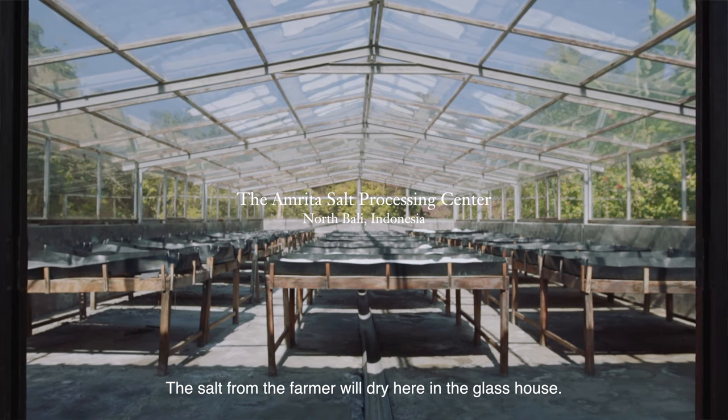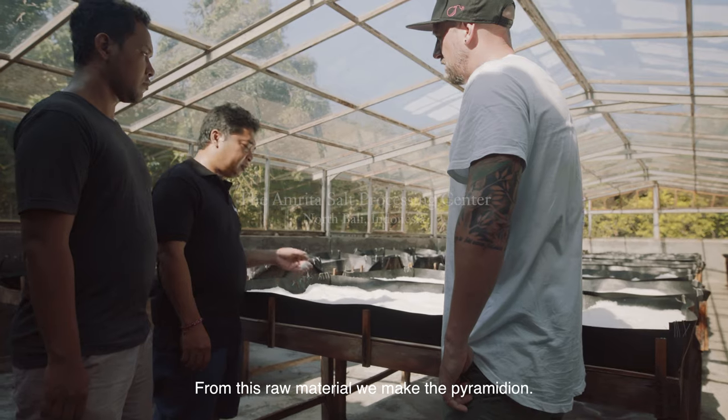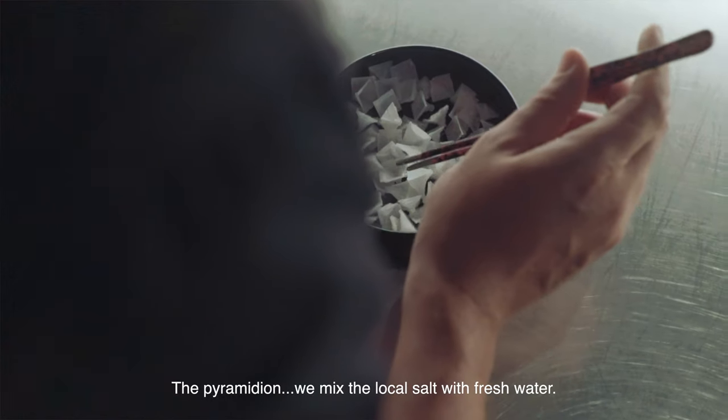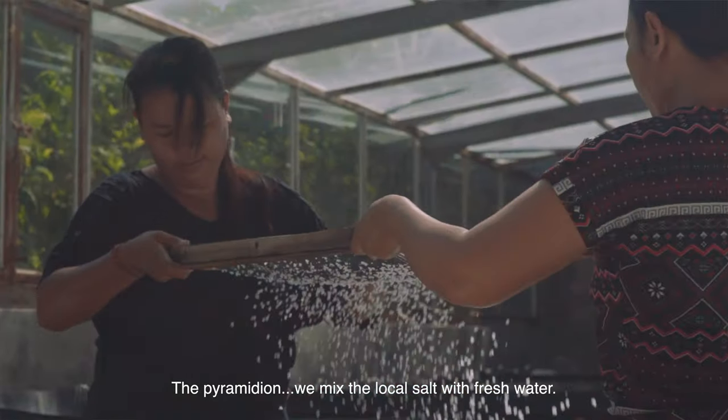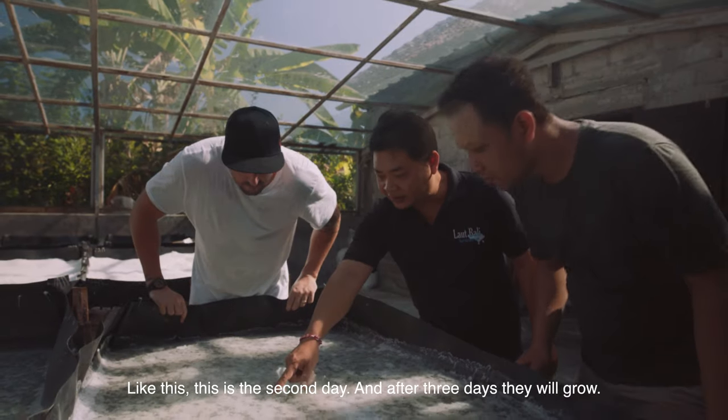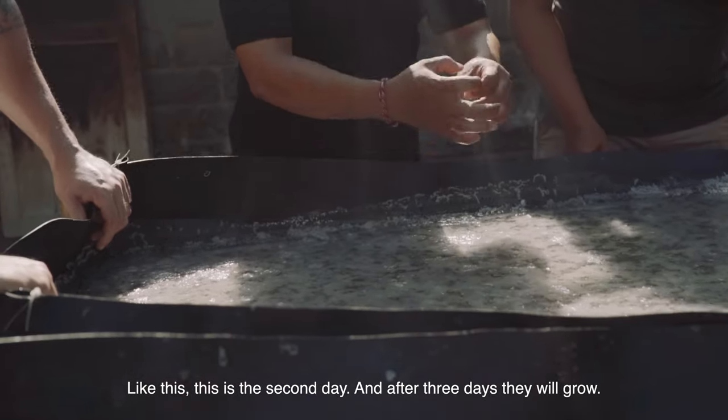This salt from the palm tree is dried here in the glass house. From this raw material, we make the pyramid. We mix the local salt with fresh water from the mountain. This is the second day, and after three days they will be growing.